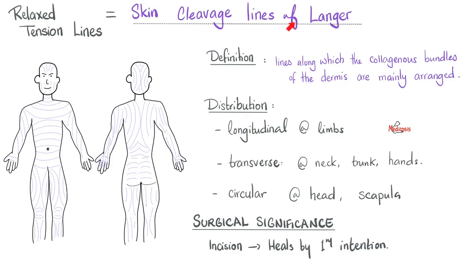The cleavage lines of the skin that we talked about in the last video are also known as relaxed tension lines. These cleavage lines are lines along the collagenous bundles of the dermis. You find them in a variety of distributions depending on the location in your body. If the surgeon is smart, he or she should make the incision along the cleavage line to increase the chances of beautiful healing by primary intention.